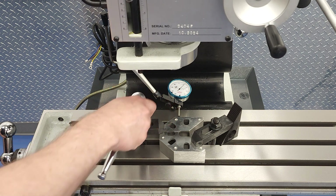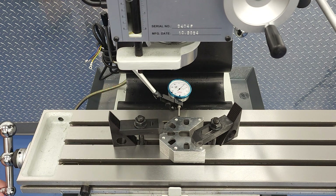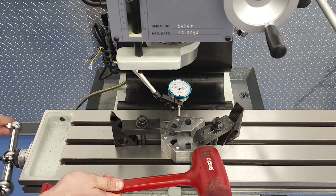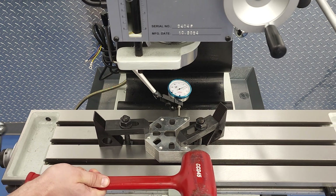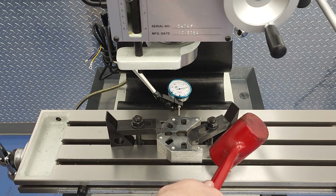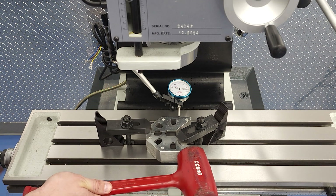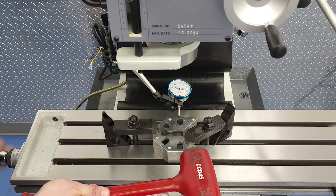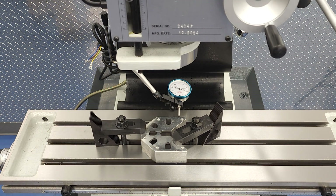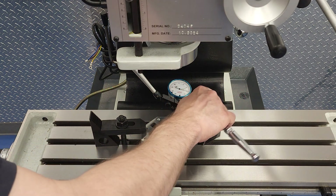We'll start with the former technique and secure our part directly to the table. We clamp one side down relatively firmly to act as a fulcrum — in this case the left side. Then tap the part one way or the other with our hammer to rotate it about that fulcrum until we're happy with how parallel the indicator is reading. When we're happy with our indicator reading, we'll snug down the other clamp, check that nothing has moved, and we're ready to proceed with our operation.